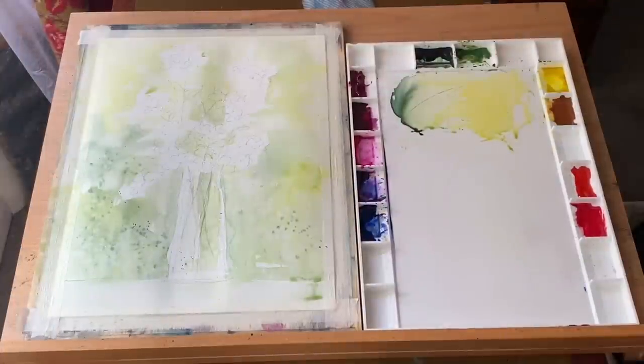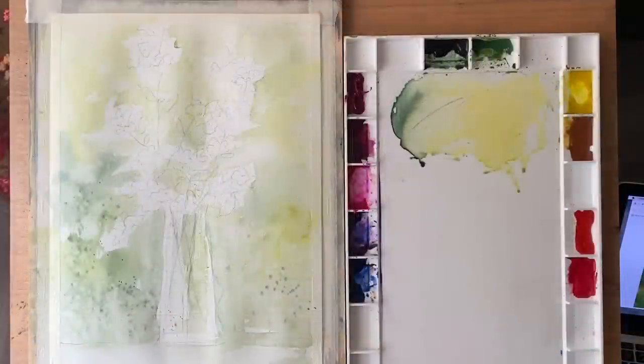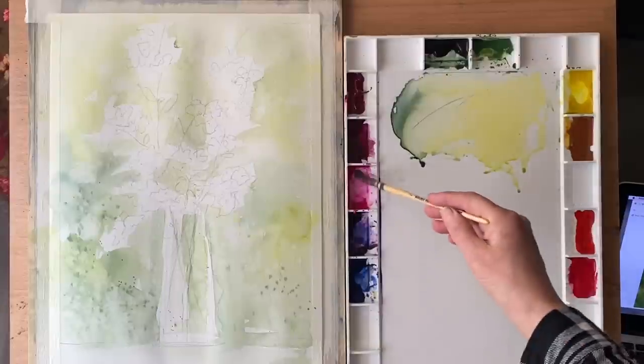Now I've laid it flat and I'm going to let it dry completely and then come back and continue with the flowers. It's dried completely — it's dried a little bit darker, but the sun's streaming in through the window so it looks a bit bleached out. I will show you the proper colours at the end of the painting.